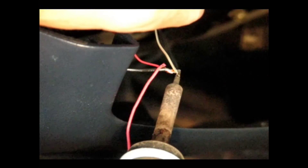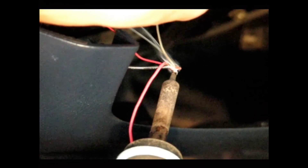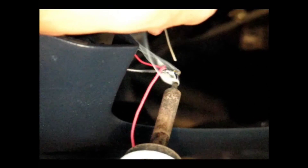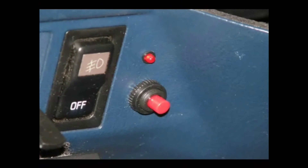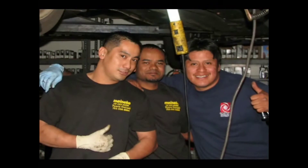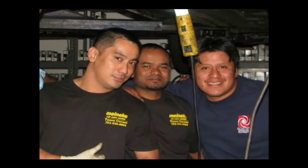Then just install that switch and solder the connections together. With our LED and switch installed, we're ready to get that oxygen sensor installed into the exhaust. Here's a shot of the friendly Meineke Car Care Center guys that welded in that bung — thanks guys.